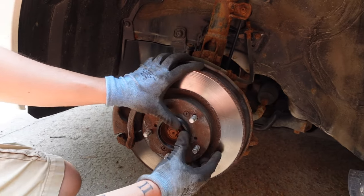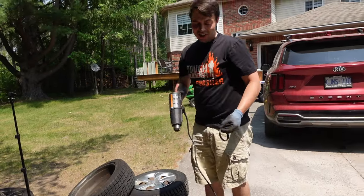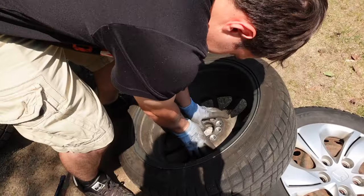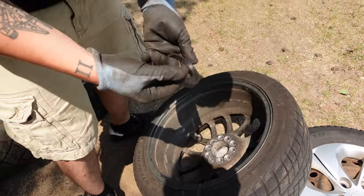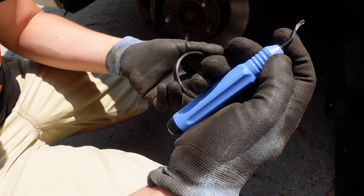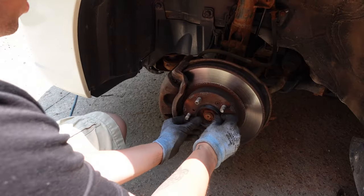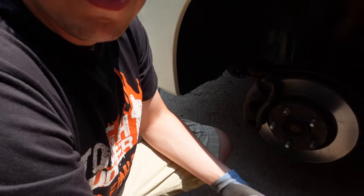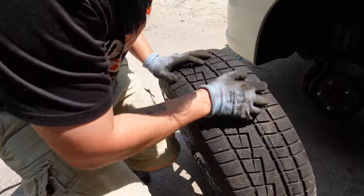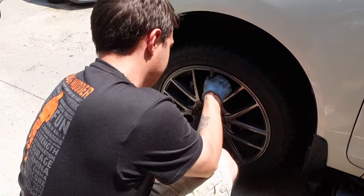I think it'll fit but it's snug. I tried to bevel the inside and it was working but I still couldn't get it on — it was just slightly too stiff. But look, it's on. When I put the wheel on it's pretty snug already — it's not moving.